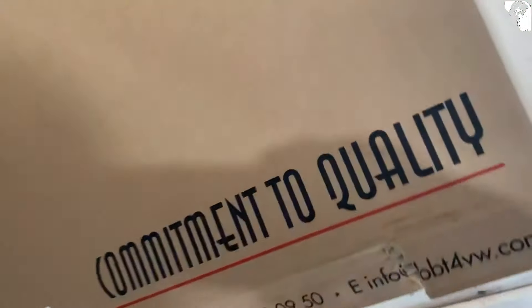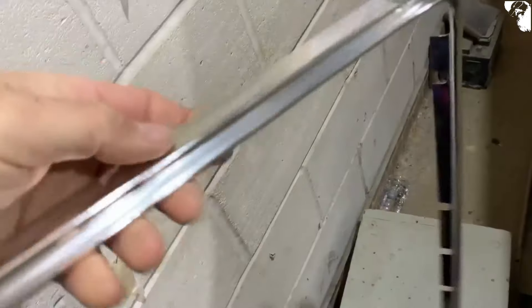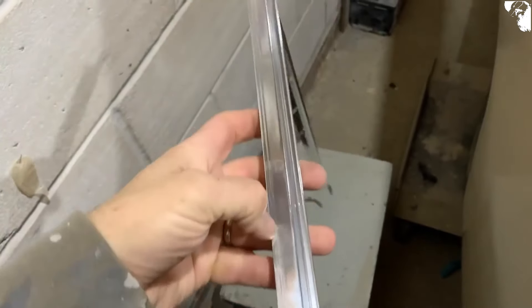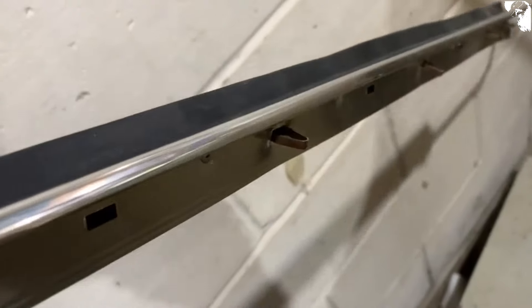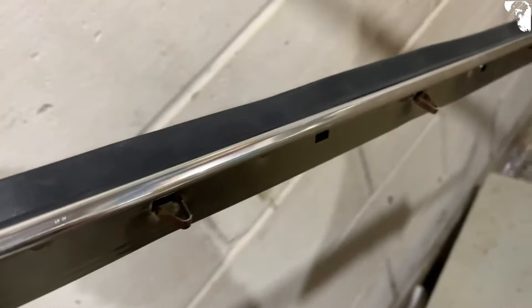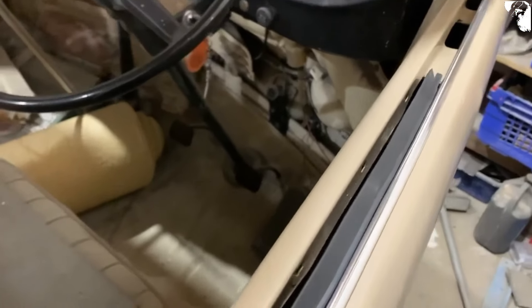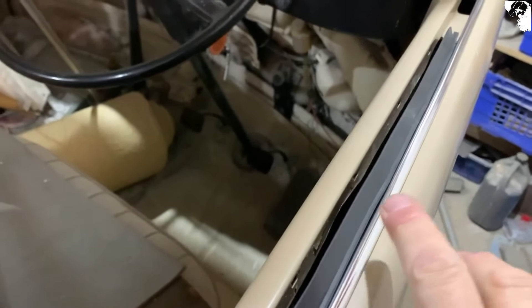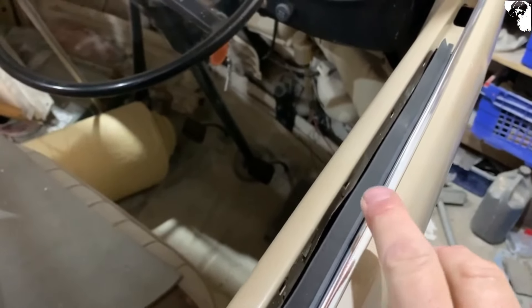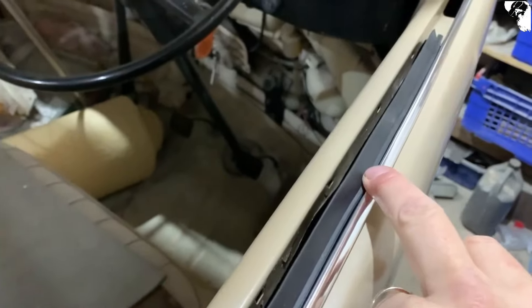Just wind the glass up. I've got the wrong side in — out it all comes then. Now I knew as soon as I got this out of the box that the quality is just absolutely terrible. I'm thinking that statement on the box might have to be rethought a little bit.